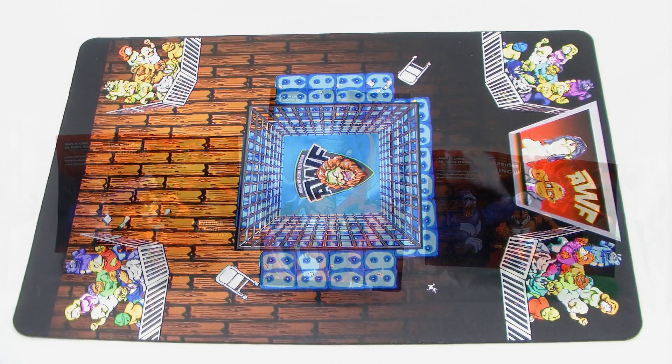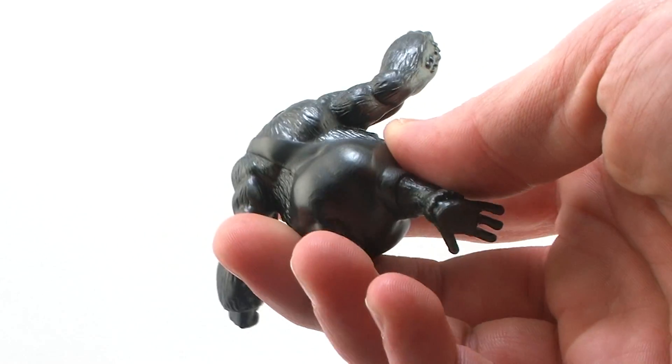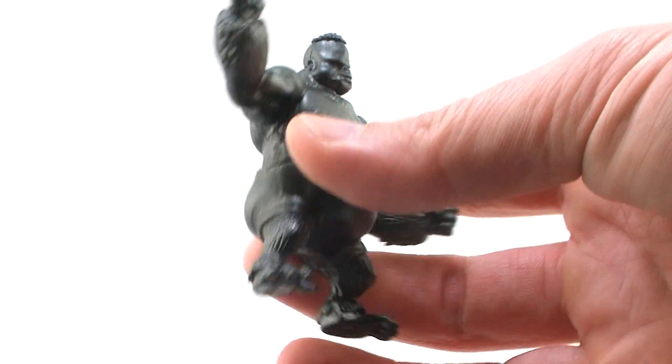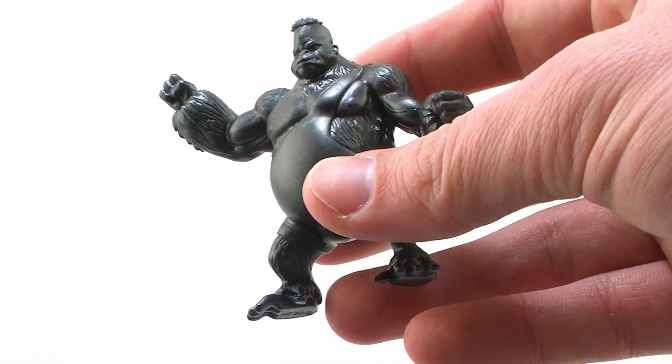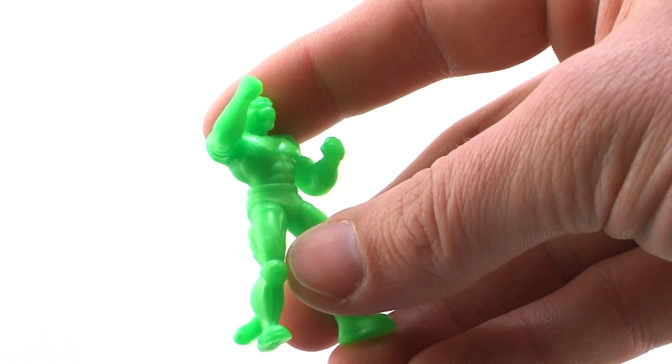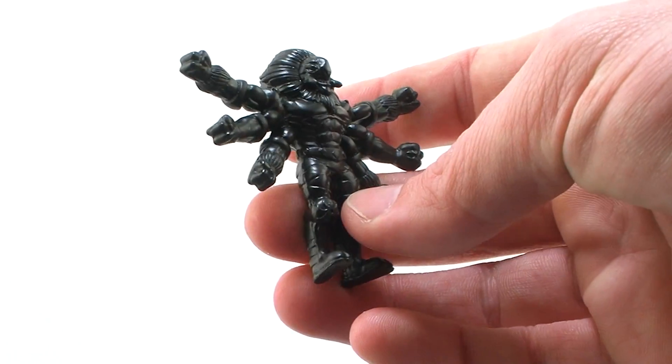Let's start by taking a look at the latest colorways available in the lineup. The three figures offered in the series are the exact same characters we saw in the first release of the PVC figures. Those three figures are the Gorilla Kyan Kunga, the unrobed version of Sheldon Saber, and the spider known as Widowmaker.